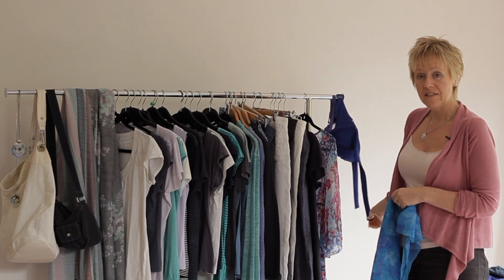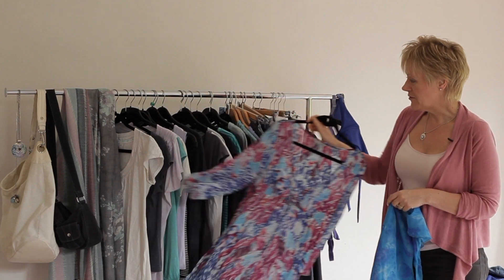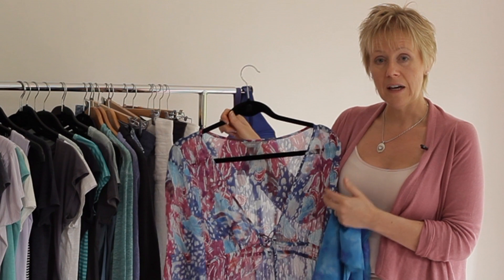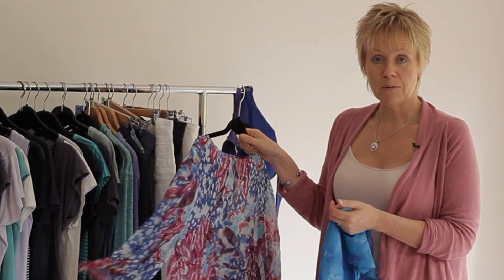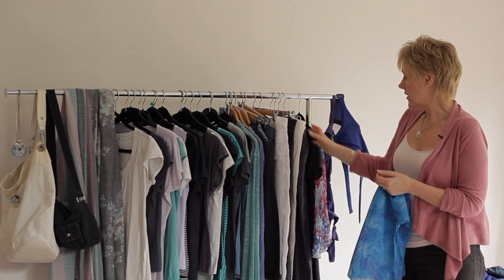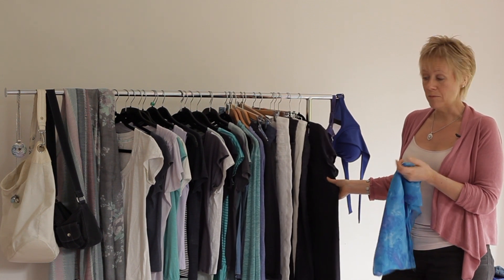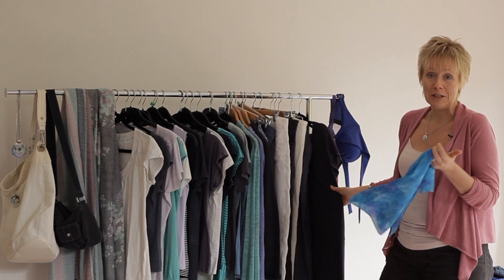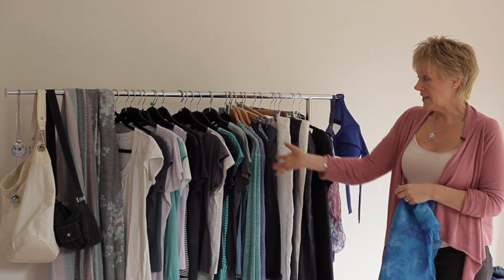I've got a sarong and my bikini colours are going to be purpley and blue. The sarong is quite bright — a different colour from the rest — but you could wear it with a white vest top and white linen trousers on the first night, then use it over your bikinis for the rest of the holiday. Likewise, you can wear the dress one evening and then the next day with flip-flops and sunglasses for sightseeing.